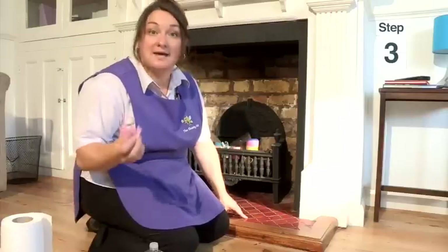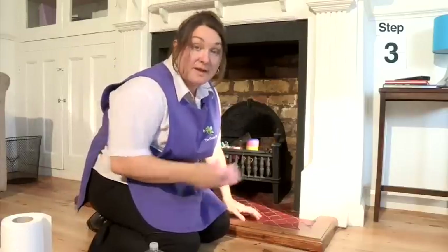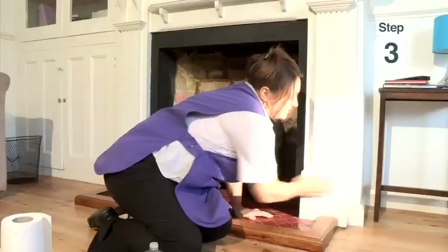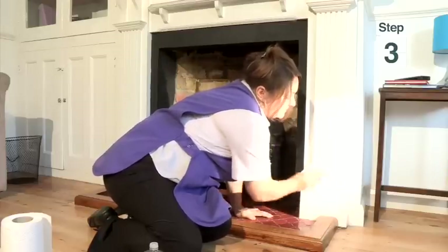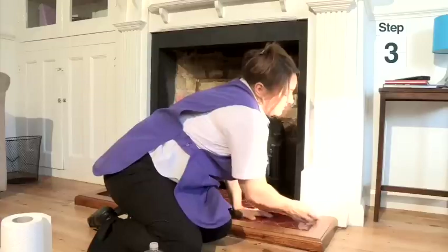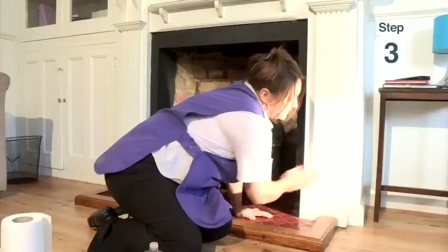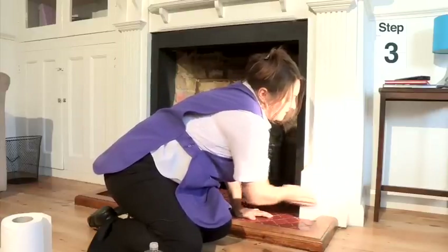Then you will need a damp cloth to wash the baby oil off. Rub it all like this, making sure there's no baby oil left on there. That's it, gently up and down.